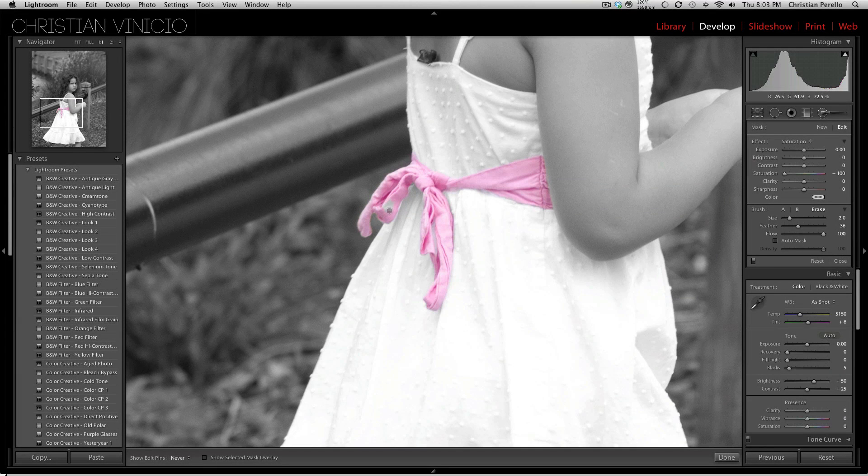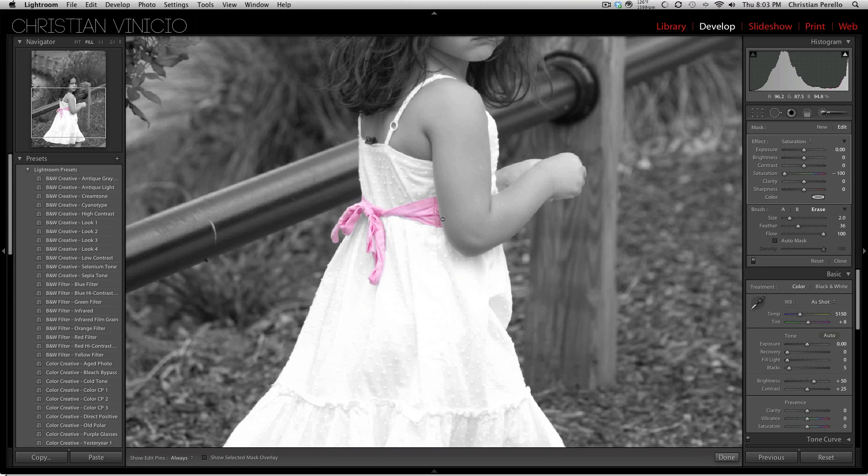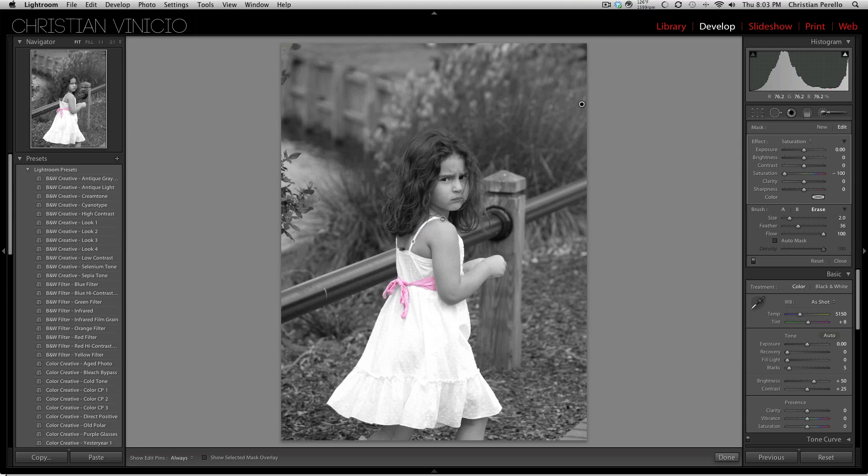All right, so I'm just about done here and done. And that is how you pull a color out of a black and white image. Now I'm going to go ahead and jump into Photoshop and show you how to do it in that program as well.